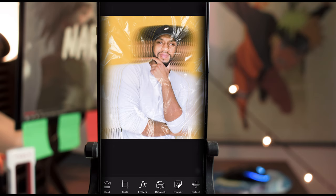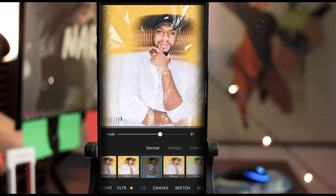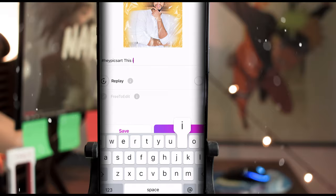Now after you've got the trash bag on there, go back into Effects and choose another filter to bring it all together. Maybe I'll use Dodger on this one — Dodger's all right. Bring up the fade and tap apply.